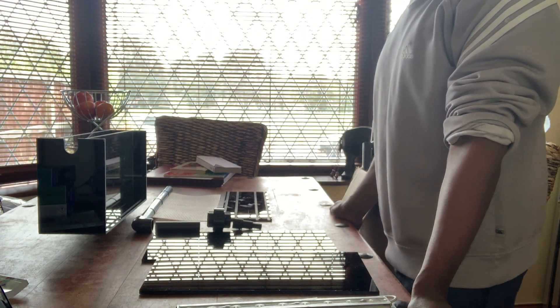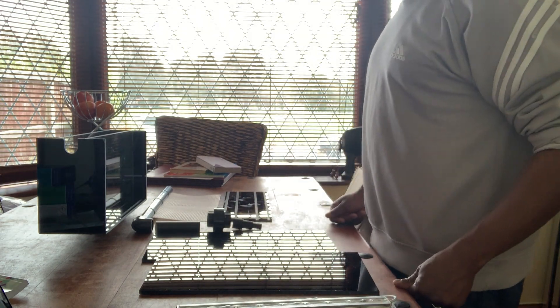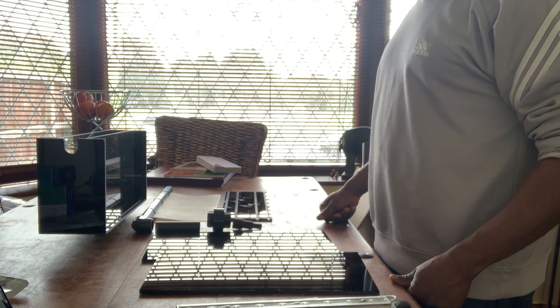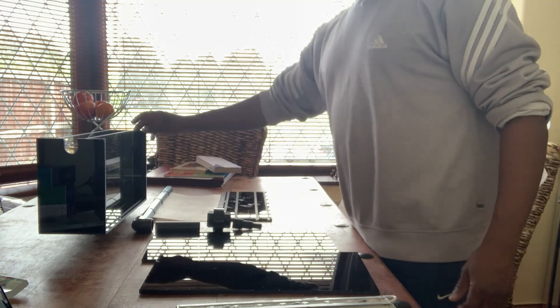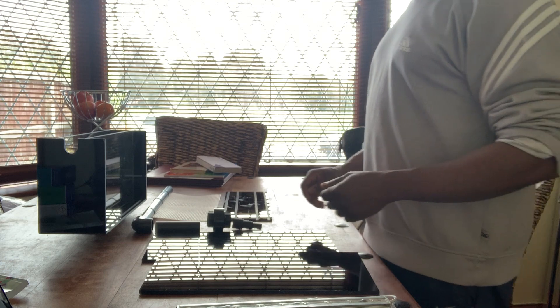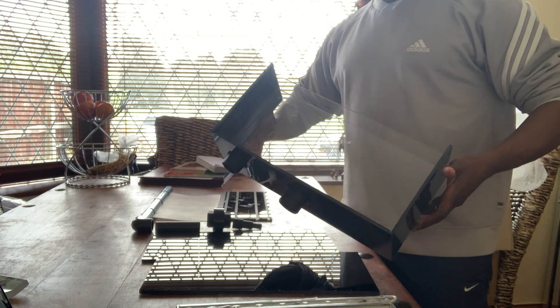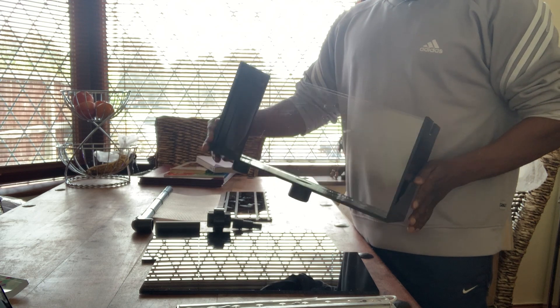Hello everyone. I've finally got my ATS, which has arrived from a company called Sea Breeze. They sell it as an ACU — an algae culture unit. I've got a custom build, and this is the main body of it. What I asked for was to have an extra emergency drain pipe in addition to the main one, so I've got two drain pipes coming out.